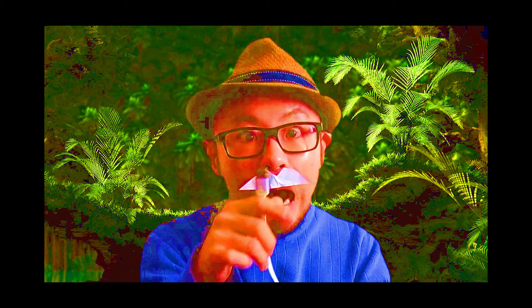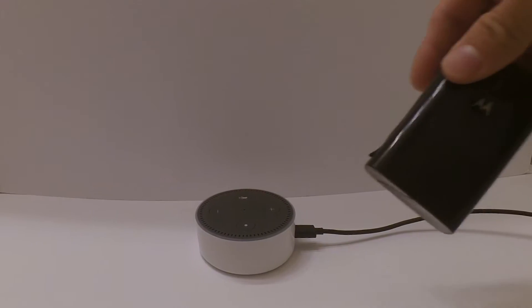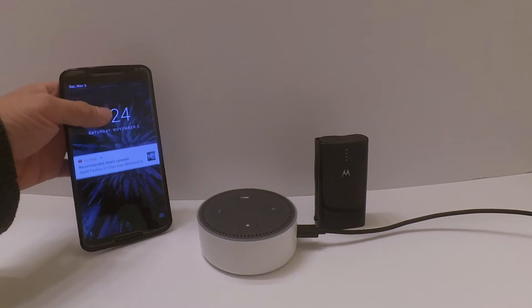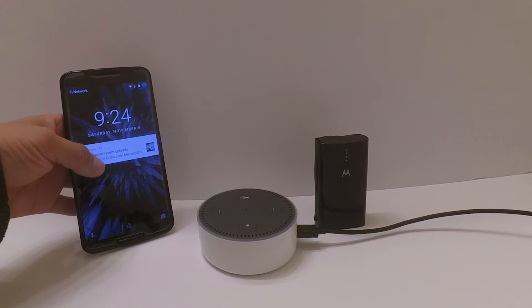To prevent this tragedy from happening again, we will help you make the Echo Dot no longer reliant on electric outlets. All you need for this project is an external battery, a smartphone with tethering functionality, and of course an Amazon Echo Dot — and some hopes and dreams might help too.